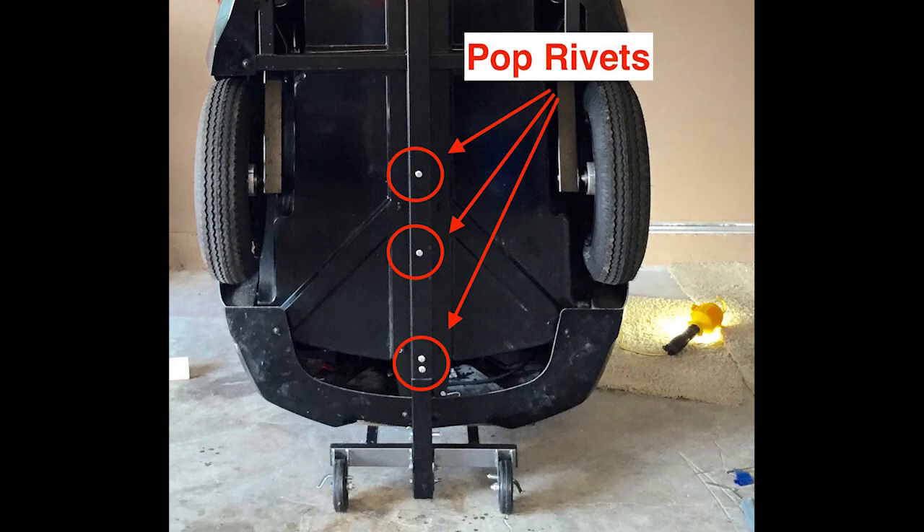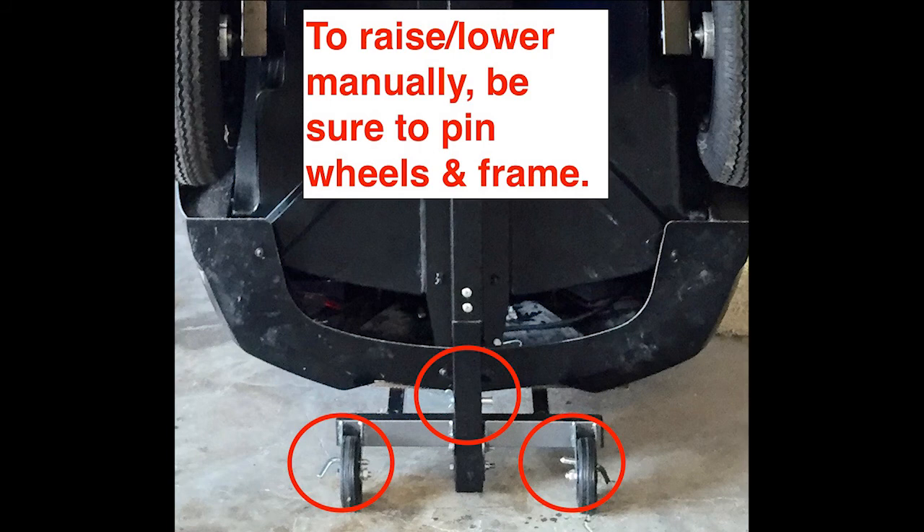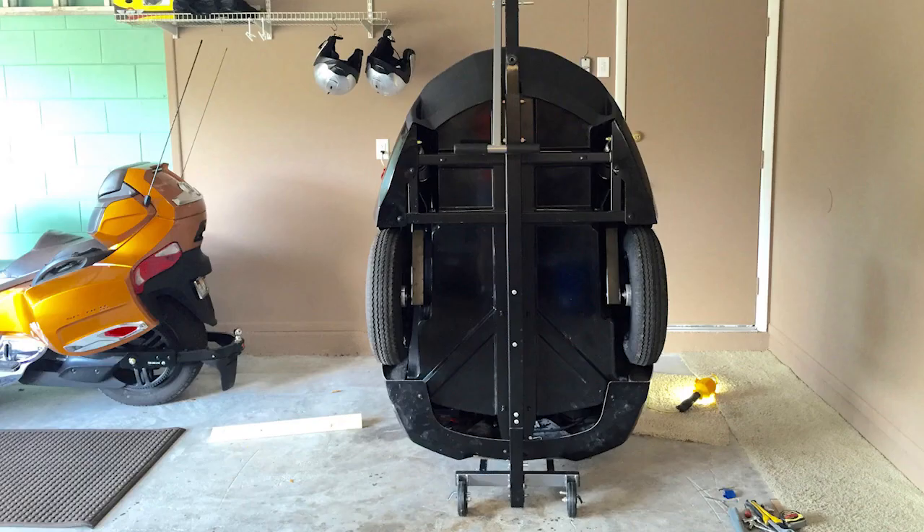As a last important reminder: if you decided to lift and lower the trailer manually, it is critical that the wheels be secured with pins inserted through holes drilled through the wheel brackets and the wheels themselves. The t-bar handle should also be used to provide more lifting and lowering control. Well, that's it Spider Riders — thanks for watching, good luck with your project, and safe riding.